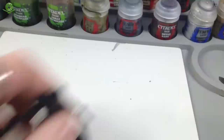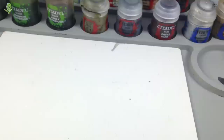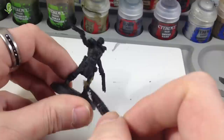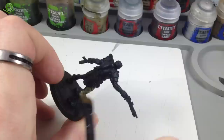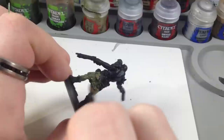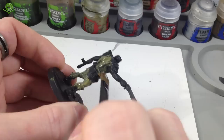Let's get cracking. We've got Death World Forest on the wet palette. I'm going to add a tiny amount of water to it just to get it flowing. All we're going to do is brush this straight over the whole model — we don't need to be neat at this stage, we're just getting coverage. It may look a little patchy at first, but that's fine — just do more than one coat, and eventually you'll have a lovely green model.